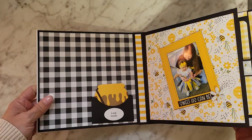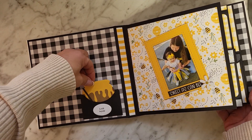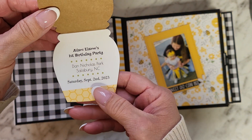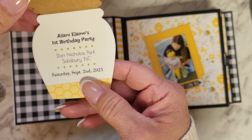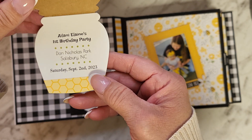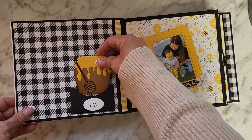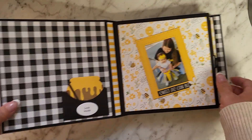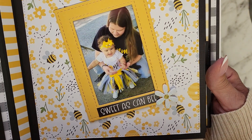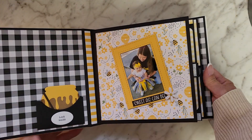So on this first inner cover, I created this pocket and it says 'look inside.' You pull this out — I made a little honey pot, it's cute — and then it's a card. You open it up and it has all the information about the birthday party. It says Alani Elaine's first birthday party, Dan Nicholas Park, Salisbury, North Carolina, Saturday, September 2nd, 2023. Her birthday's the third but it was a Saturday so we had it then. This is just information for her for when she grows up so she can look back at this. I hope that Harmony — this is my granddaughter Harmony — and this is my great-grandbaby Alani. Is she not the most adorable thing? I used one of those daisy flowers. It says 'sweet as can be.' So that's the first page.